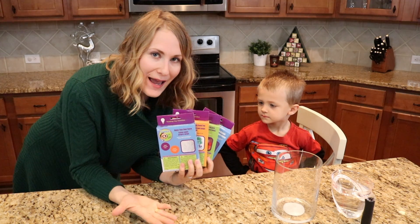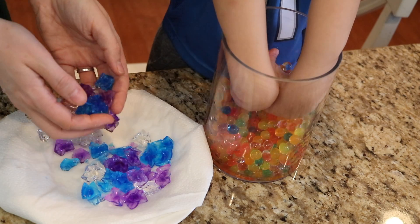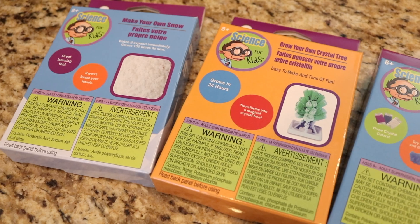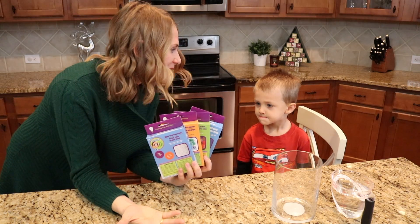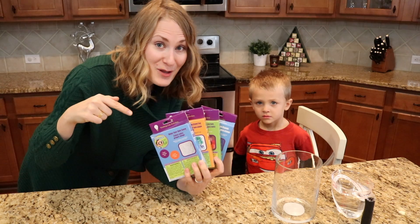Hey guys, Do It on a Dime here. So I thought this time of year, especially with the kids not being in school, you would want some easy hands-on activities to do at home. All of these science activities came from the Dollar Tree. They are $1 each and they looked pretty cool when Carson and I were shopping. So we thought we'd test them out for you so you can know if you should pick these up from the dollar store.